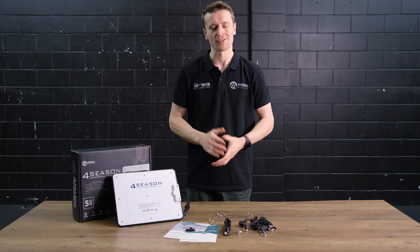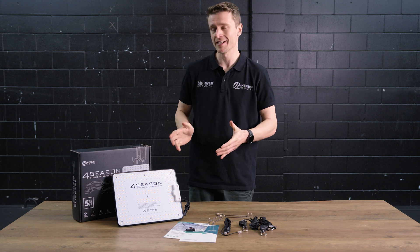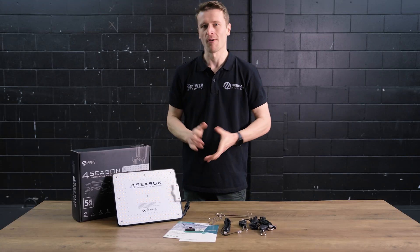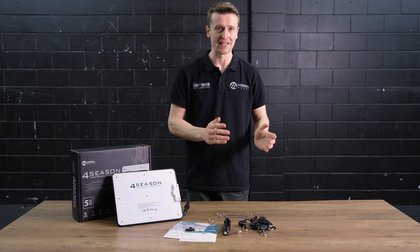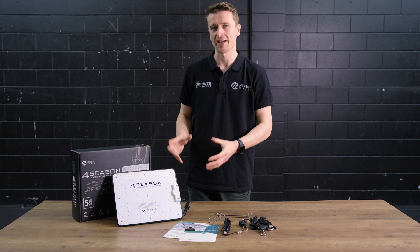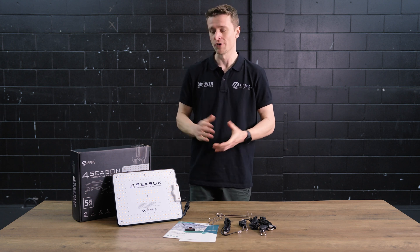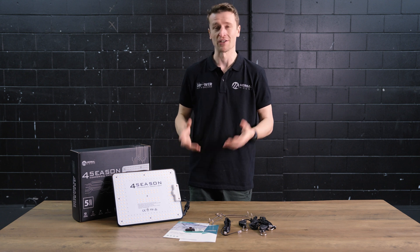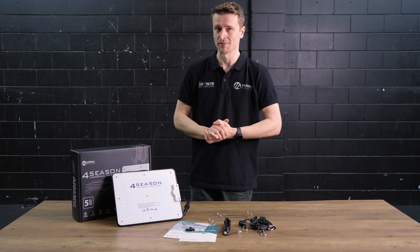Hey everyone, Matt here from Herbal Pals, and in this video we are taking a closer look at the Four Seasons Quantum Power 100 Watt LED and why exactly you'd want it. You're looking for an LED that's going to carry your plants from seed to harvest in a compact manner with a really affordable price tag and really high efficiency, meaning you're not going to be running into really high power bills and you're still going to get really great results from your plants.